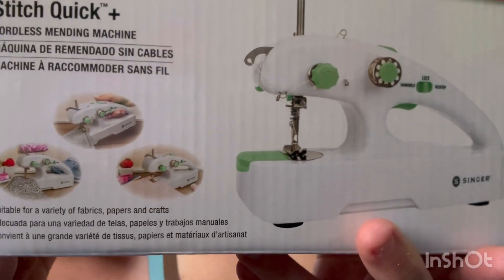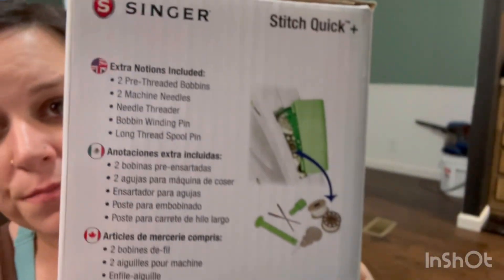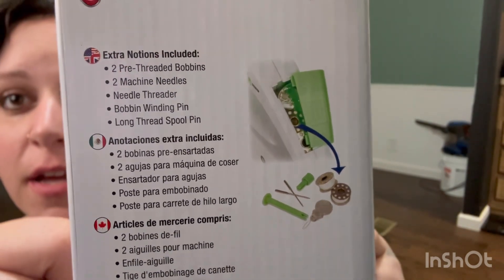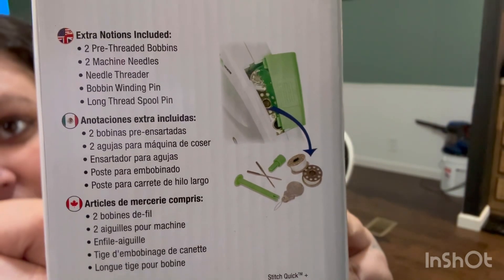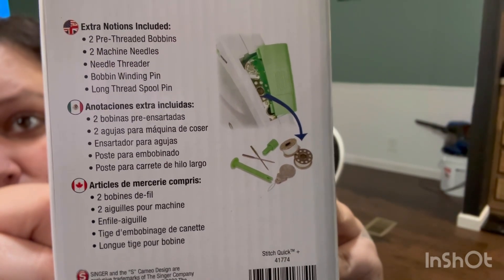It says it's suitable for a variety of fabrics, papers, and crafts. I did not know you could sew paper — cardstock possibly or something of that nature is probably what it's talking about. On the side it tells you the extras it comes with. It comes with two pre-threaded bobbins, two machine needles, a needle threader, a bobbin winding pin, and a long thread spool pin.